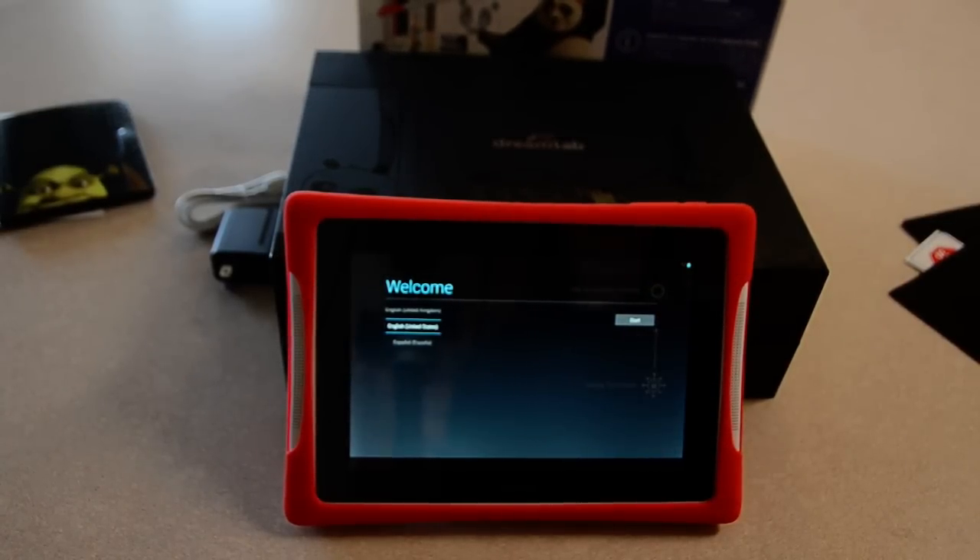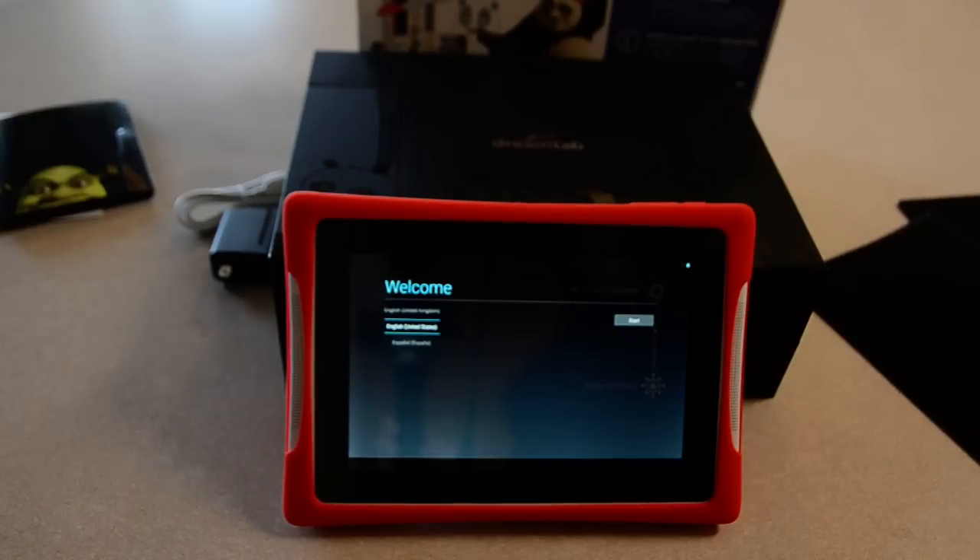That is the Nobby DreamTab. Keep an eye out for some other videos because I'll be making some with the DreamTab to keep you updated. Bye bye.